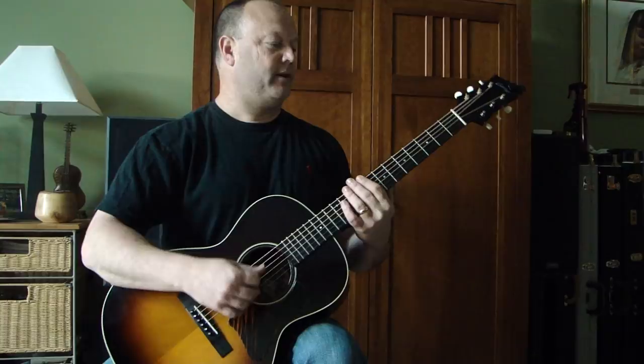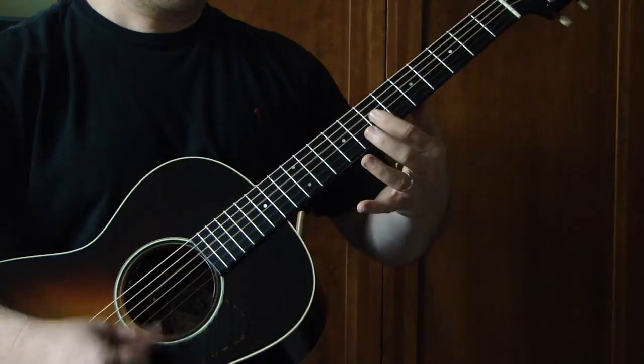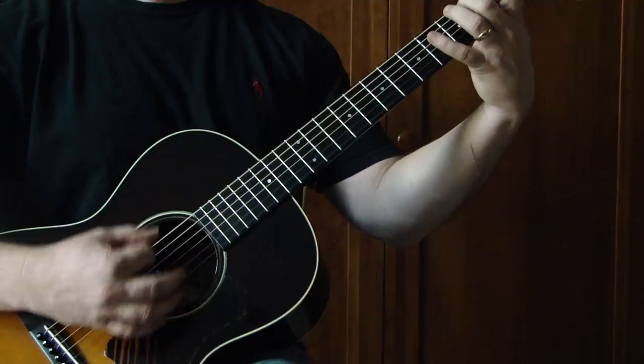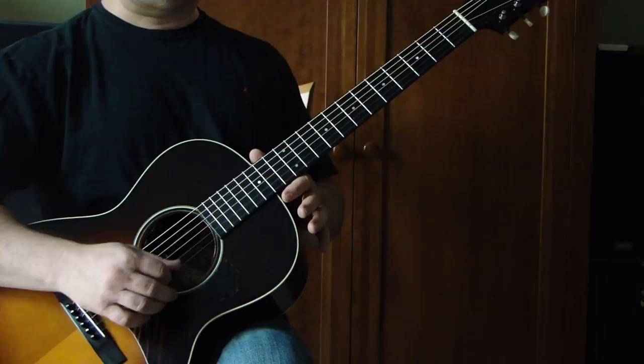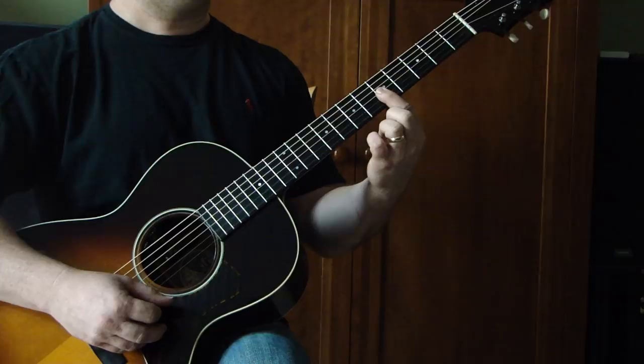We'll play the introduction and we'll break it down. I'm going to play the first half of the introduction on the top four strings. I'm going to hit my D string open, then my G, B and E string open. And then come to the fifth fret of G, B and E with my first finger.